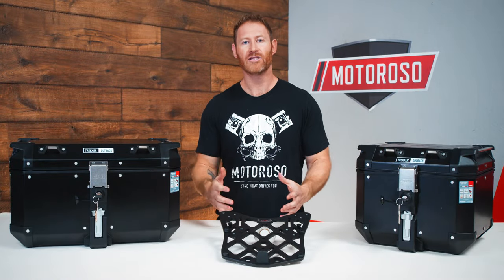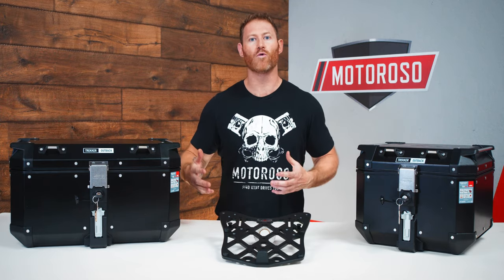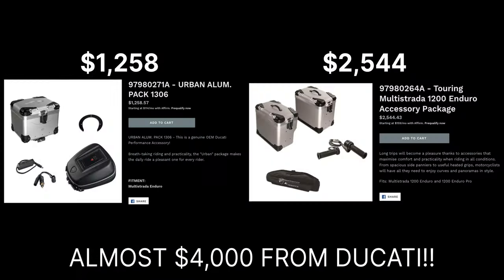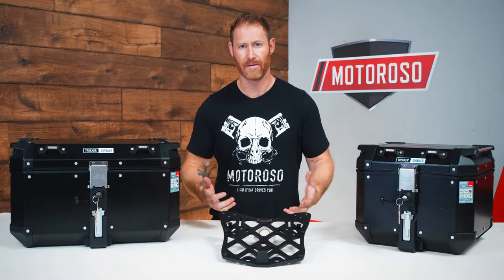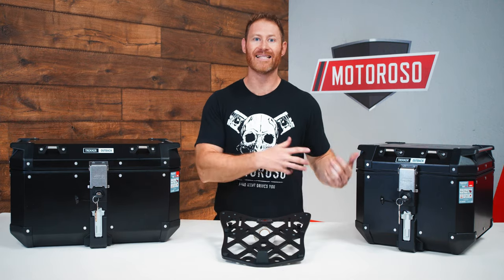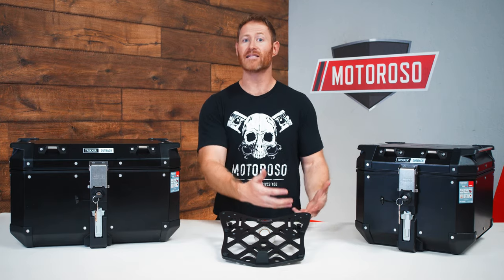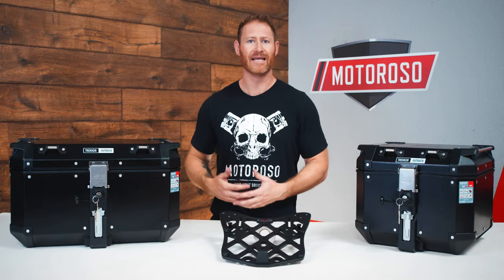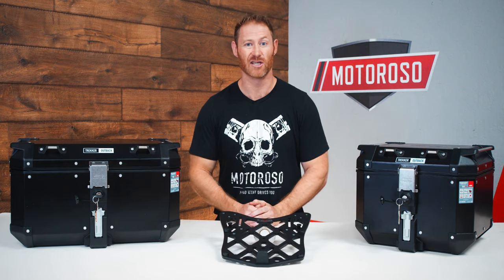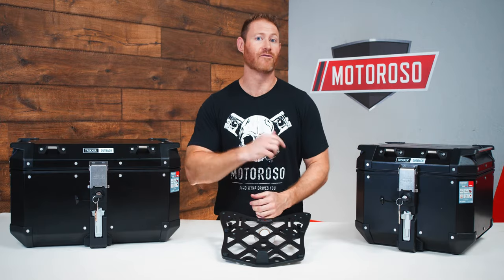But in that video I mentioned that I was having trouble finding a good aftermarket top case solution. When these bikes were sold new, they were sold with a Ducati-branded Touratech pannier and top case offering — a very expensive upgrade but super high quality. Ducati made a deal with Touratech where they couldn't make and sell those in the aftermarket at all. So if your bike didn't come with them, you've got to spend a lot of money, and I didn't really want to do that. I kept looking and found a great solution.